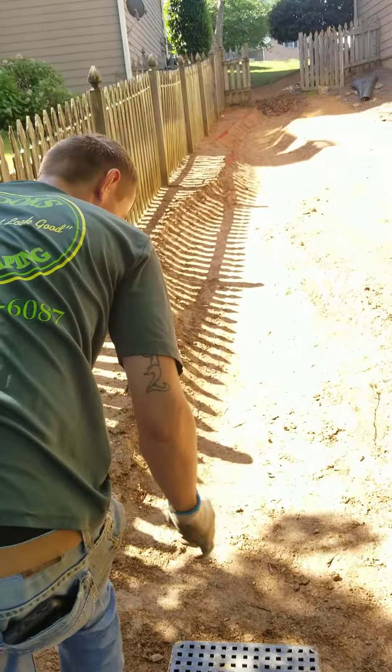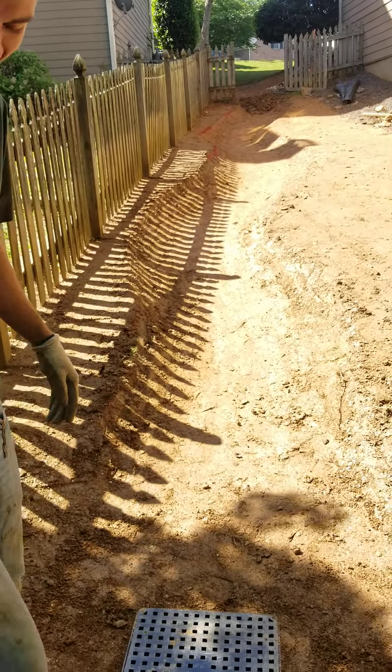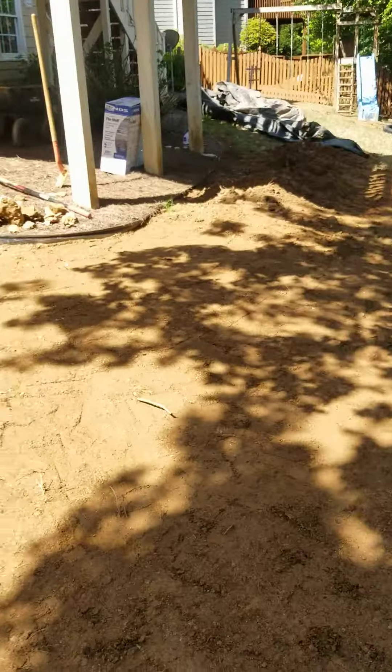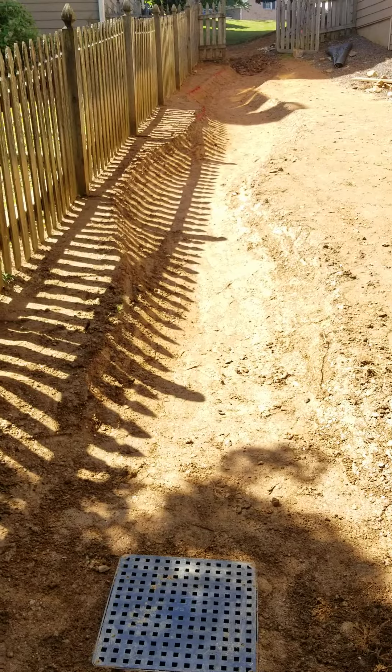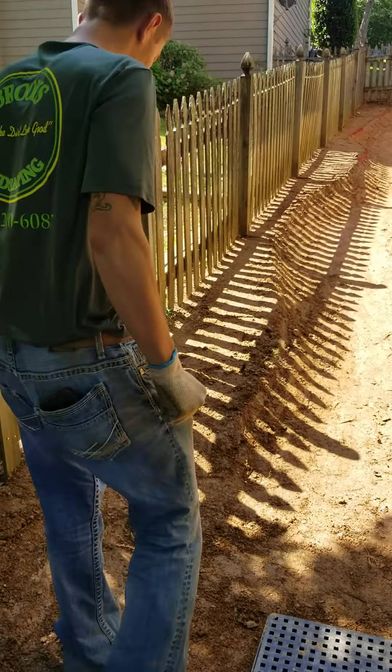Only in Texas? Not only in Texas — we are in Dallas, and bigger is better, folks. So you can see this beautiful flow well system that's down there, and this beautiful dry creek bed courtesy of the professionals right here at Brooks Landscaping.